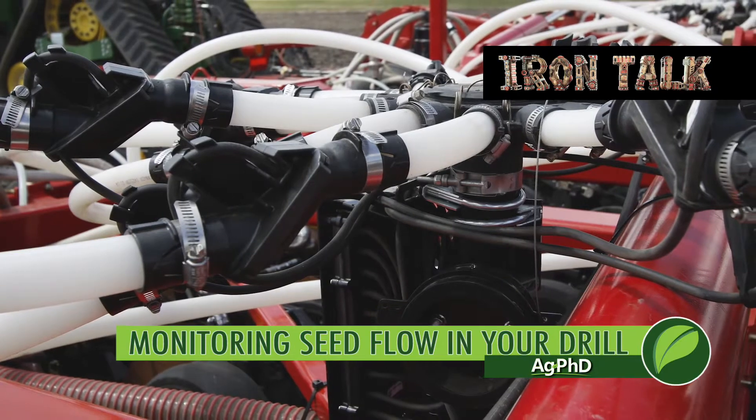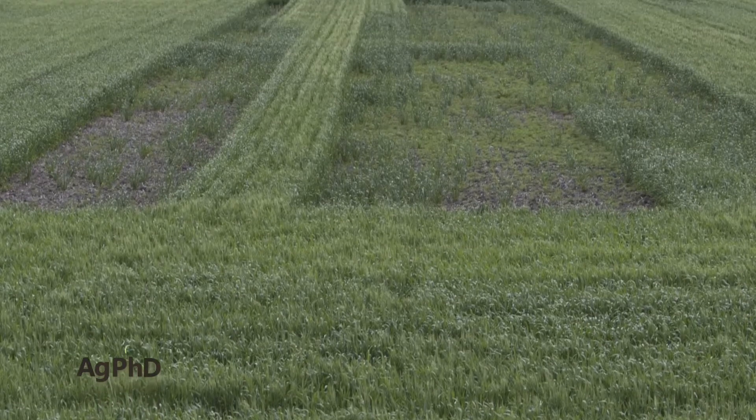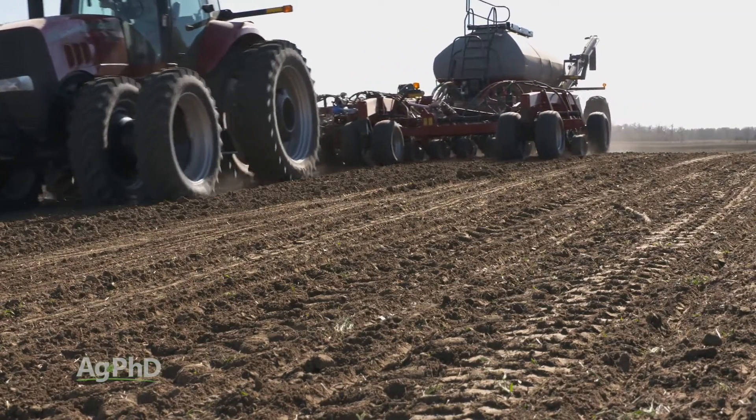When you're seeding a crop, the last thing you want to find after emergence is that you had a blockage or an unevenness of flow in your air seeder, and now you've got a blank row or an insufficient stand in the field. In today's Iron Talk, we'll highlight some proven technology that's making a difference for growers.